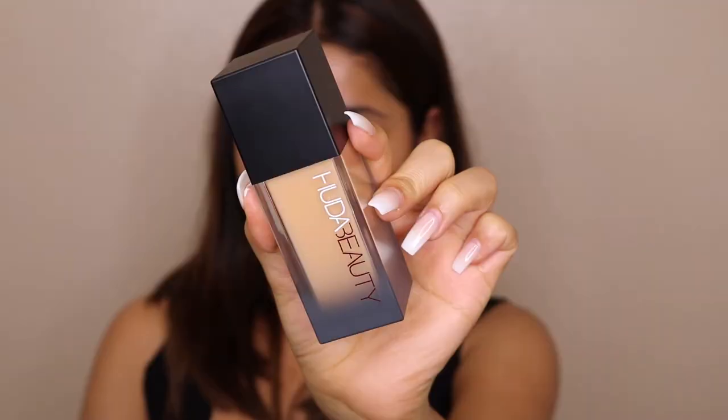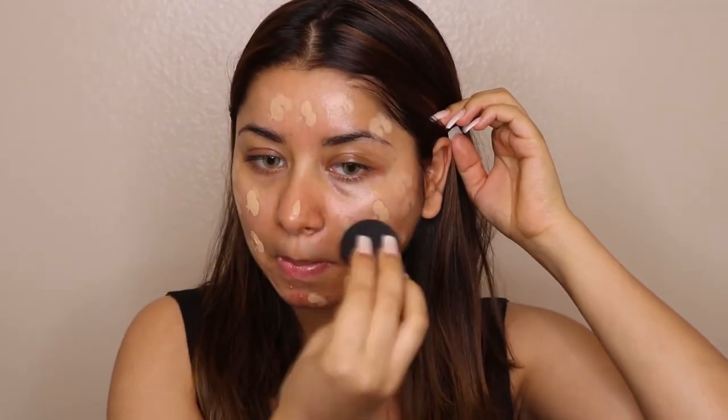Now let's move on to base makeup. I'm using a Huda Beauty foundation, very gently applying it on my face. This is a full coverage foundation, so make sure you're taking a very small quantity when applying it to your skin — if you take too much, it can make your makeup messy.